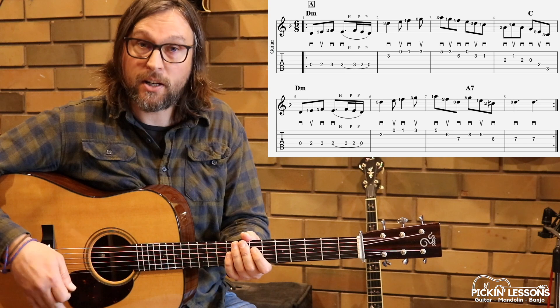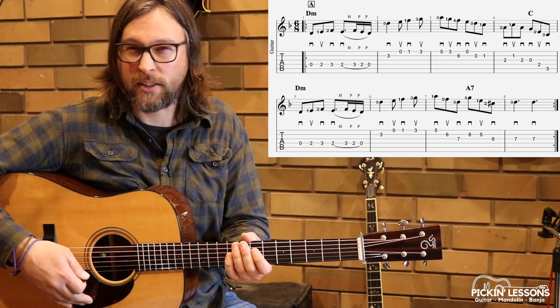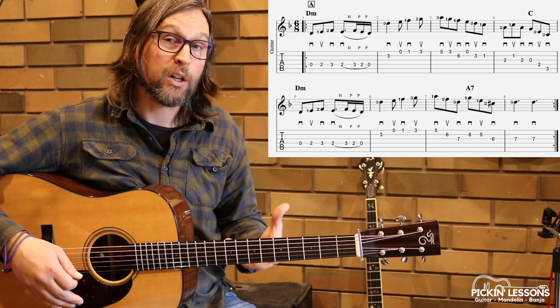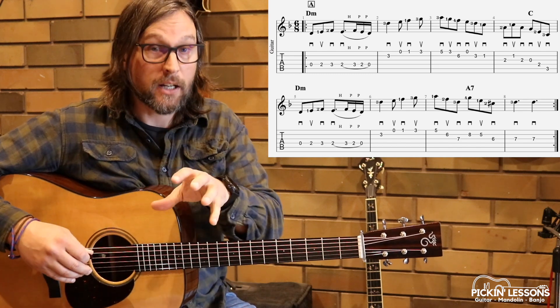Two pulses in each measure, broken into six eighth notes — 1, 2, 3, 4, 5, 6. We're going to look at how our picking should apply to that in a moment, but let's have a look at this first measure.